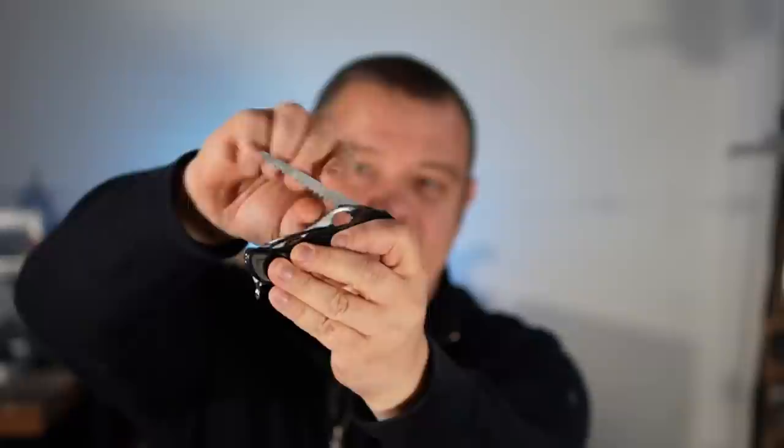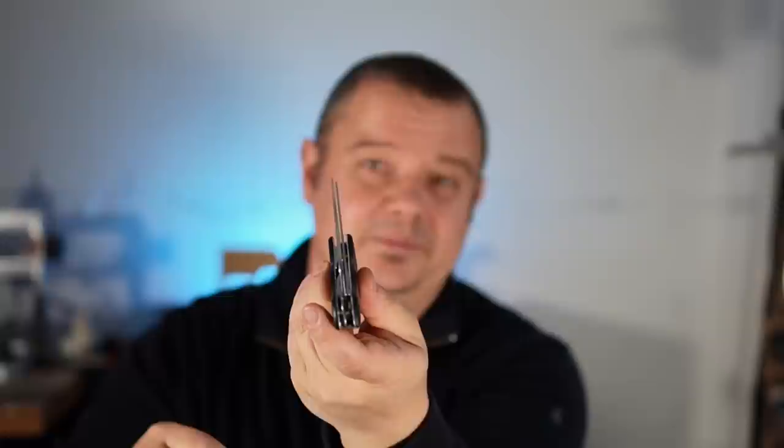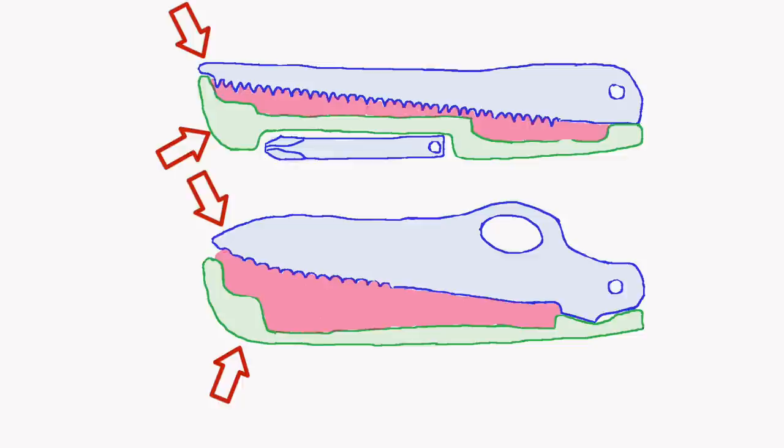The secret to storing these little tools is found under the wood saw and the big blade — and as far as I know, these two tools are always next to each other. Between the closed blade, the closed wood saw, and the corresponding springs, there is a cavity where the needle, tweezers, toothpick, or firefly can be placed.